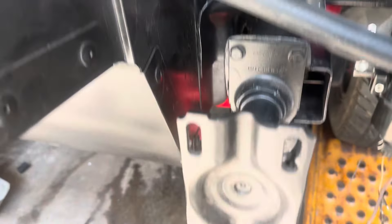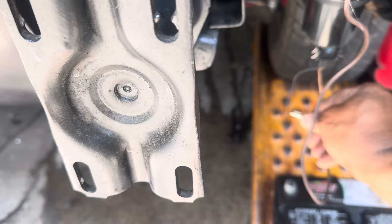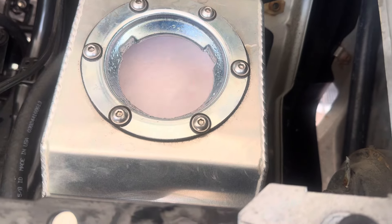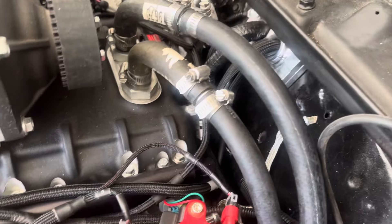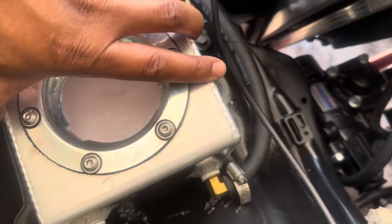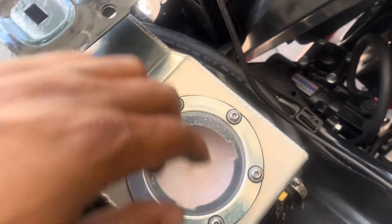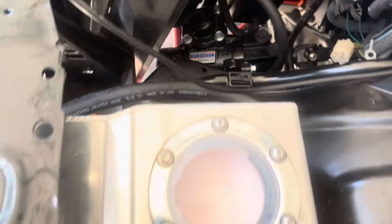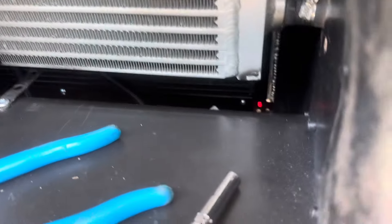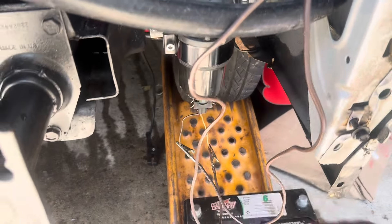I switched the connectors around and connected the supercharger pump. The supercharger is pumping. There are no leaks over here, and no leaks right there. I think it'll hold — I'm gonna try to strap it somehow because I don't want to put any holes in anything. But yeah, you've got no leaks right there.